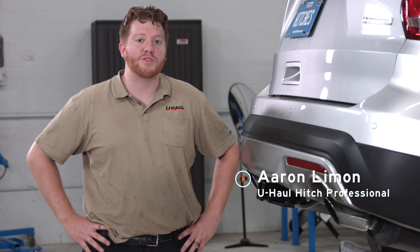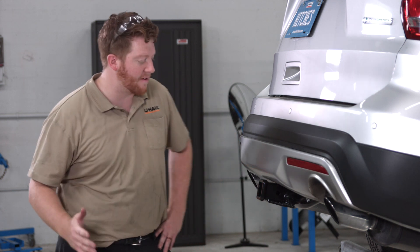Hey, what's up you guys? If you're going to be towing a trailer with your Ford Explorer, you're going to need trailer wiring. It's required by law. So let's go ahead and break down this really simple install for you.